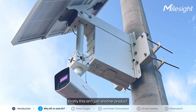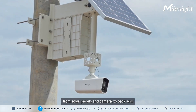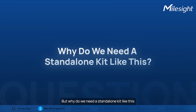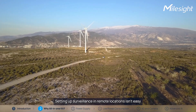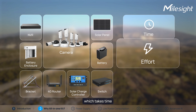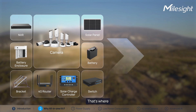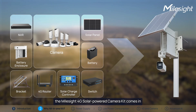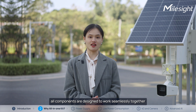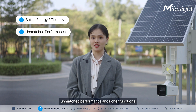This isn't just another product. It's designed as a complete all-in-one solution, covering everything from solar panels and camera to back-end ecosystem and AI features. Setting up surveillance in remote locations isn't easy. Going DIY means sourcing and matching components by yourself, which takes time, effort, and expertise. Even then, achieving seamless integration can be a gamble. That's where the Milesight 4G Solar Powered Camera Kit comes in — all components are designed to work seamlessly together, delivering better energy efficiency, unmatched performance, and richer functions.